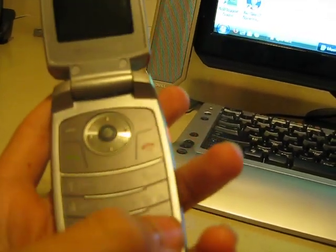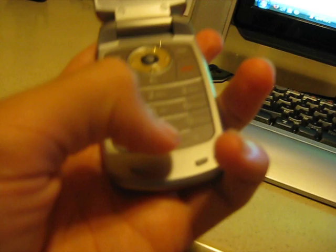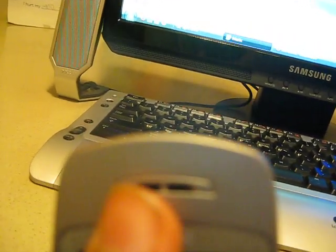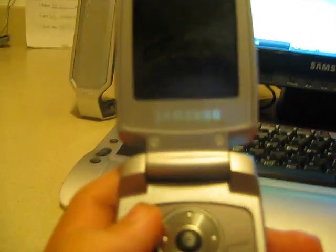Right here you have your basic numeric keypad — nothing much to explain about that. And right here is the microphone. Up here is the speaker — this is where you hear the person talking, and this is where your ringtone comes out. As you can see, there is no external speaker on this phone, as there is with other brands such as LG.